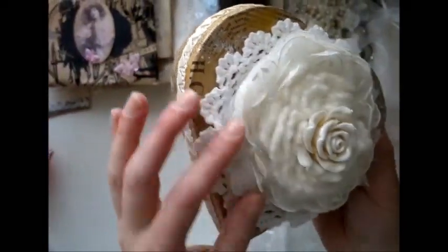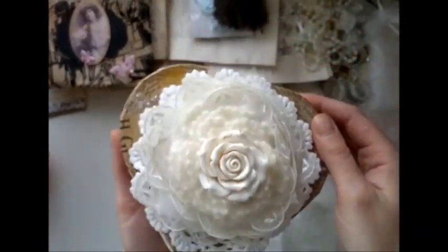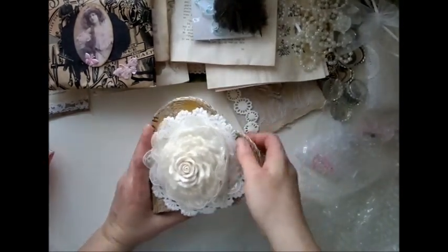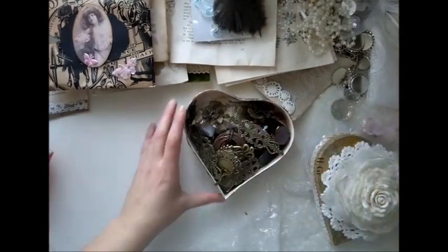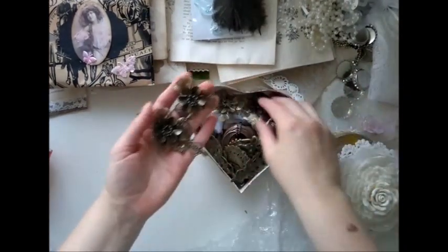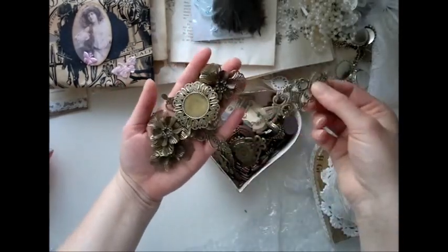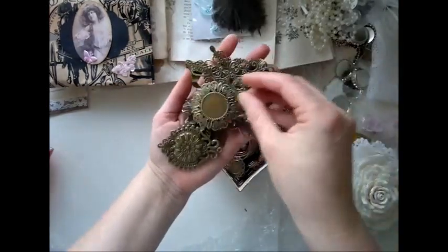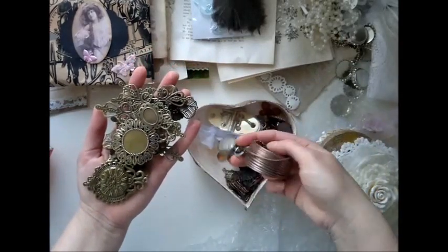Wow. Layers upon layers upon layers. Gorgeous. Thank you. Really pretty. There's something inside. Amazing. You gotta be kidding me. So we're doing like an exchange thing here with metals. I've sent her some metals. These are gorgeous. I can see you have been following my advice to go on eBay. Great. Wow, look at this.